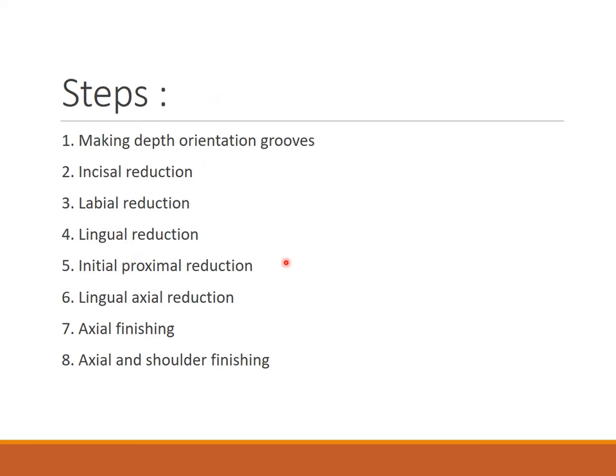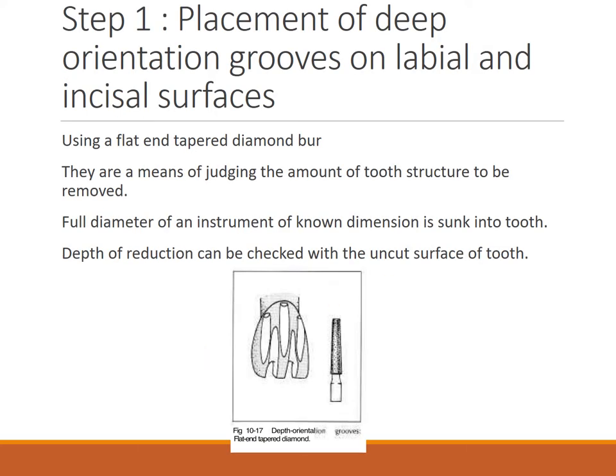Coming to the steps for anterior PFM preparation. The basic steps are: making depth orientation grooves, incisal reduction, labial reduction done in two planes, lingual reduction also done in two planes, initial proximal reduction, lingual axial reduction, axial finishing, and axial and shoulder finishing.